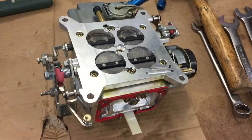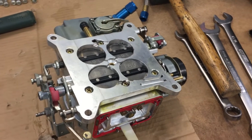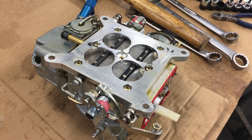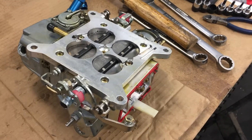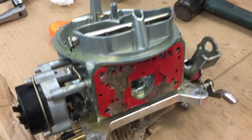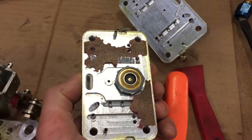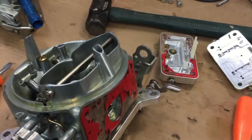Right now it looks like our mixture is good. I just have a problem on one cylinder, so I thought I'd check the carburetor out. I'm not seeing anything yet. I'll continue to work on it. I hope it's not a case of fixing it till it's broke — this carburetor is very clean inside. I'm going to get some new gaskets and check this power valve.